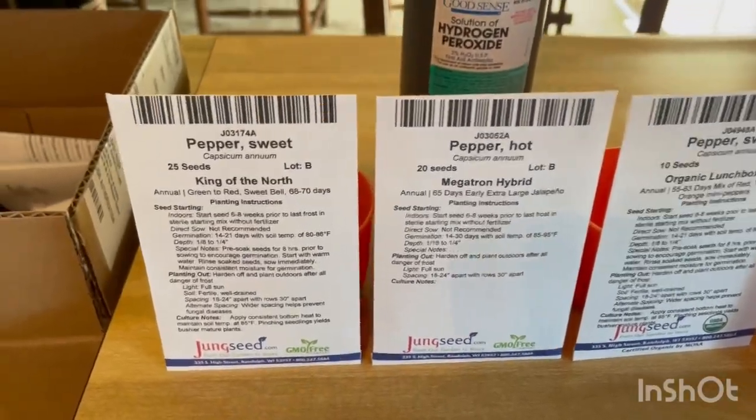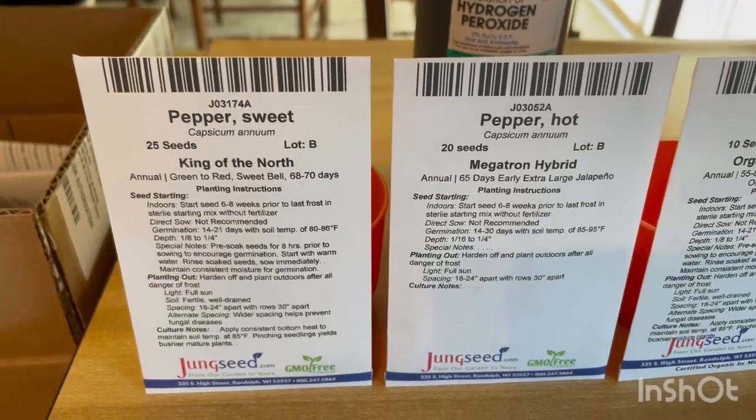What we're going to do today is help that process along and speed it up a little bit. Specifically, we are going to do a hydrogen peroxide soak. The reason why is we want to break down that outer coating of the shell to help moisture and water actually permeate into the seed to help germination and speed this process up. And so here is our lineup for 2025.